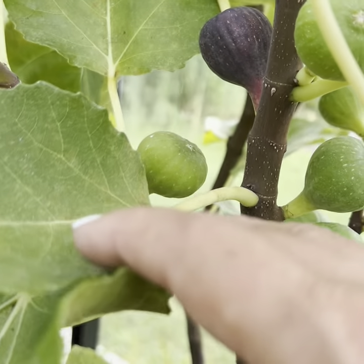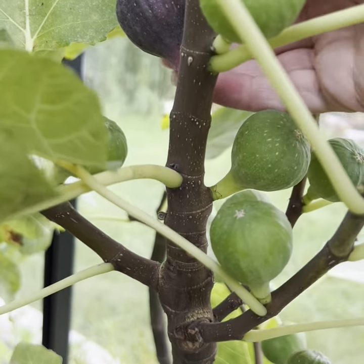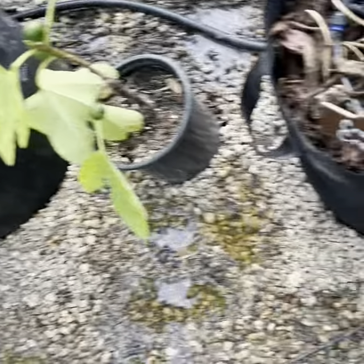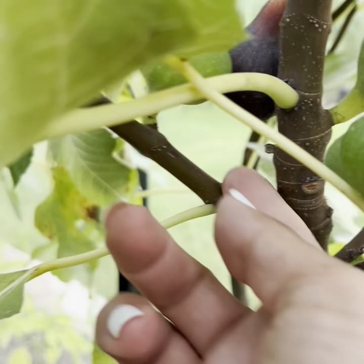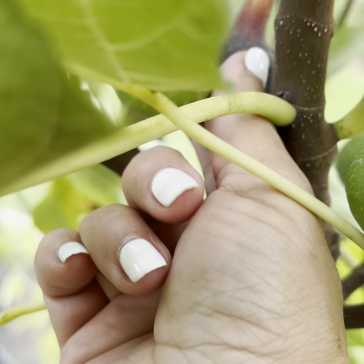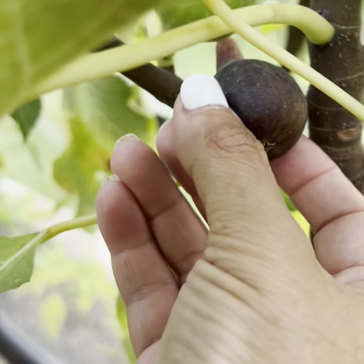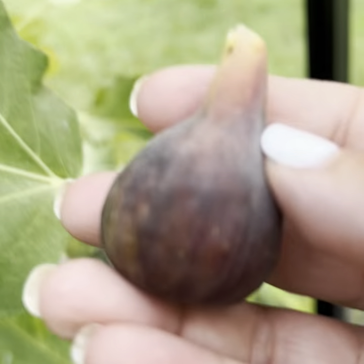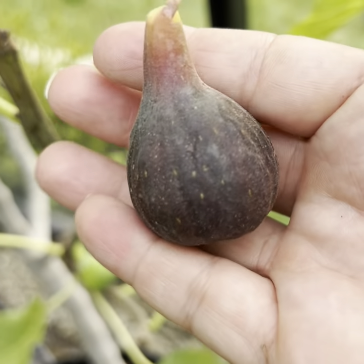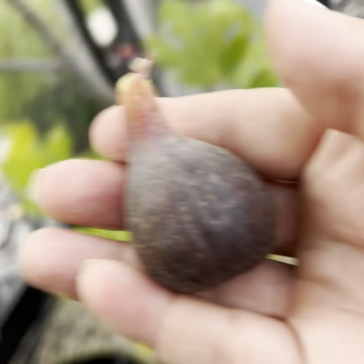Hey friends, we're going to do another tasting video of our very first Craven's Craving. It's a small one — our very first. It's pretty small, got to be about 20-something grams. But I don't care, we're going to eat a Craven's Craving. Let's go give it a try.